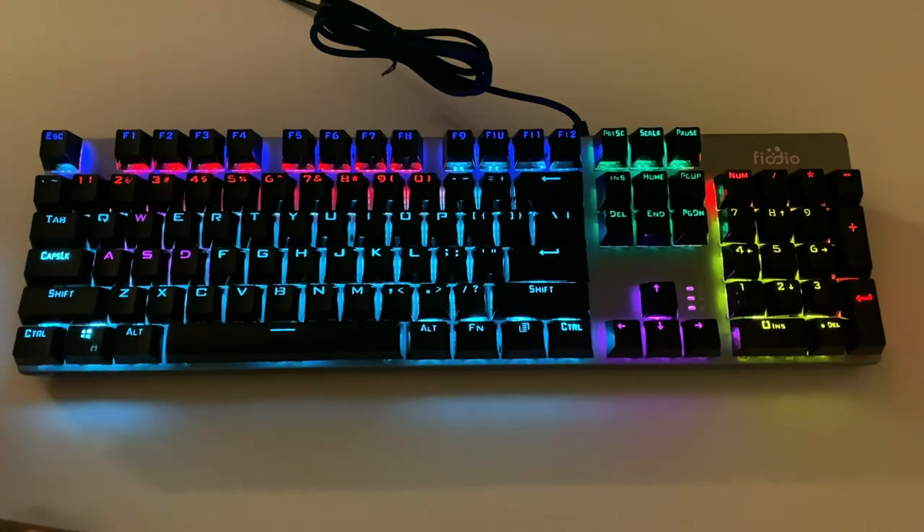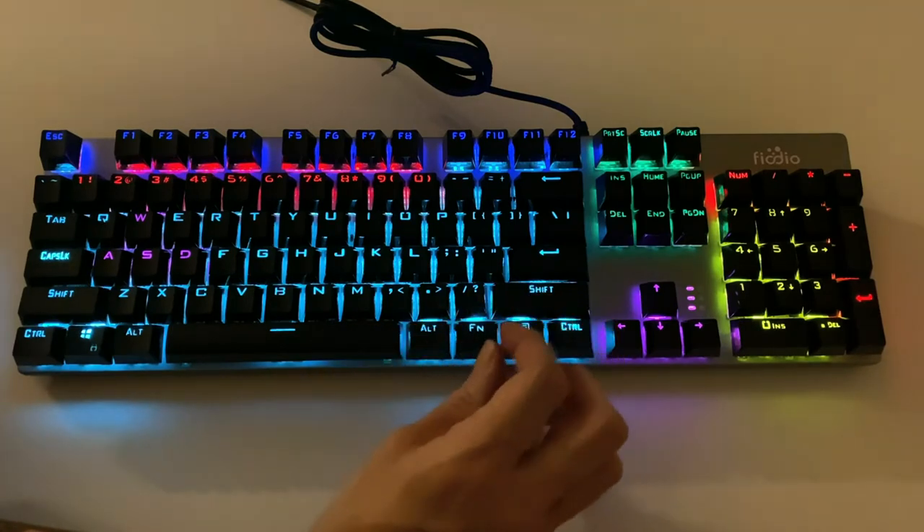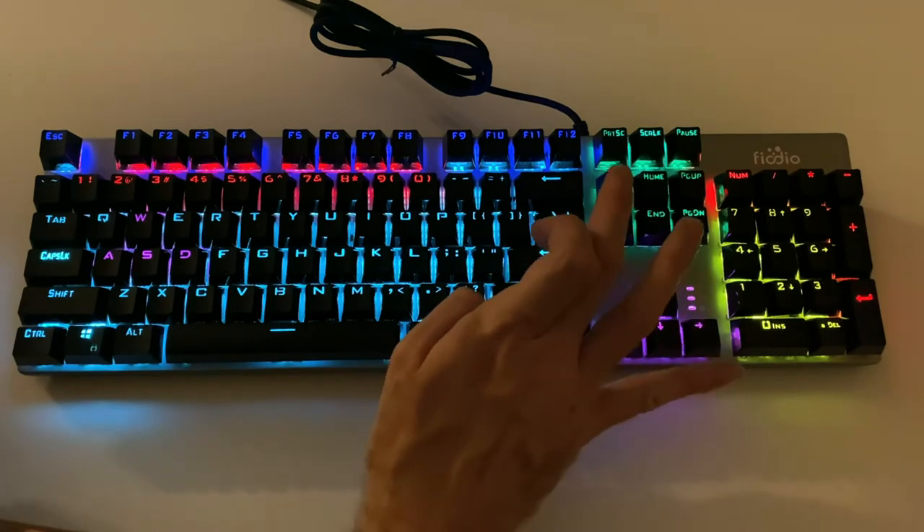Now the instructions are actually very, very poor with this keyboard. It doesn't really explain how to get into a lot of the different color pattern modes. It actually just says to change the colors or to change the patterns, you push the Function key and then Insert.